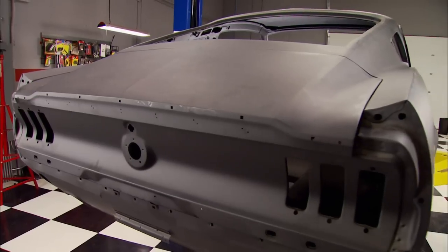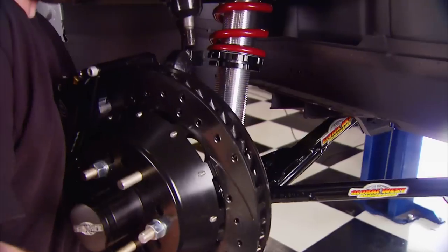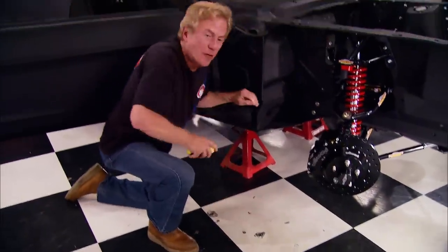Horsepower is on track building its first performance road course machine: a '68 Mustang body, 347 Ford small block, and a race-worthy suspension — a tribute to Vic Edelbrock that you could win. Now on to phase two.